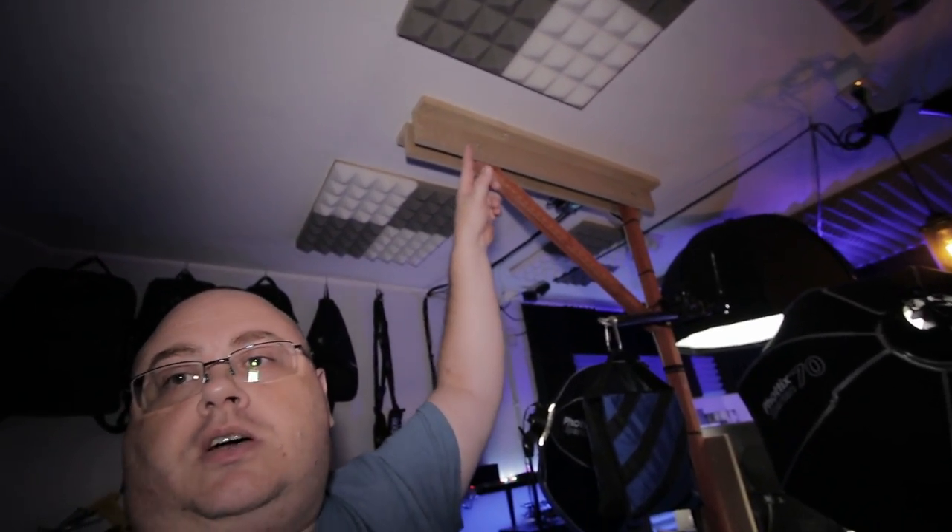I did install some more panels on the ceiling here to help with sound coming out of that side of the office and bouncing over here — kind of help diffuse it a little bit. There is still a little bit of echo as you can hear, but it's not bad. It's about like a normal room would be, and compared to the way it was before, it is much better.